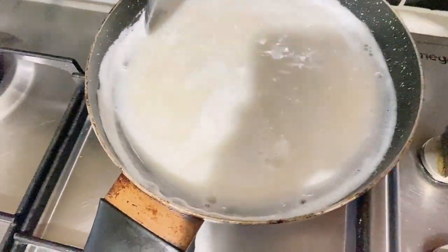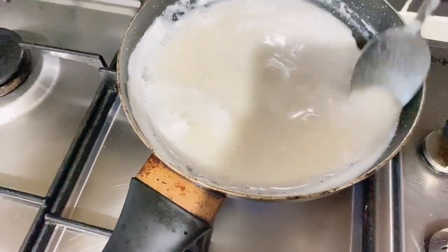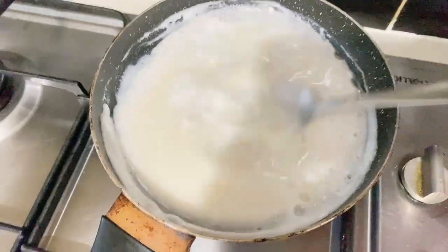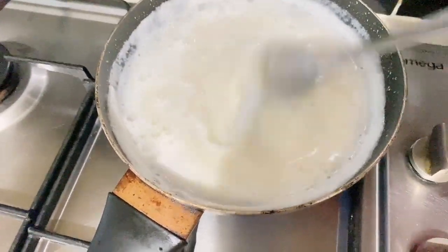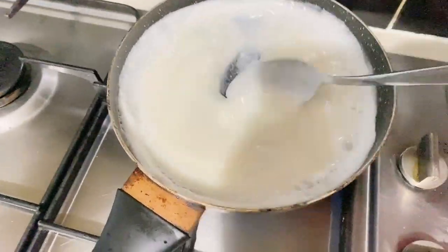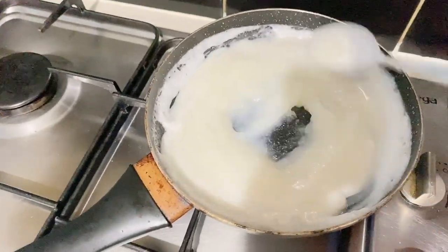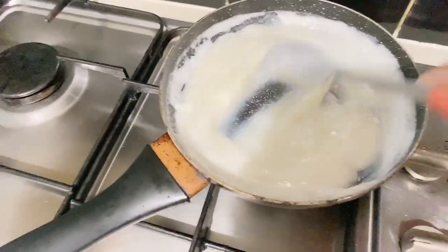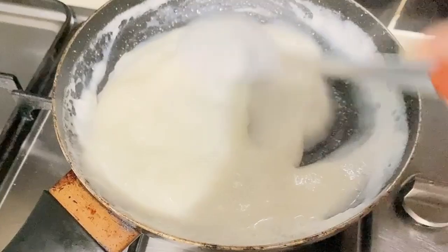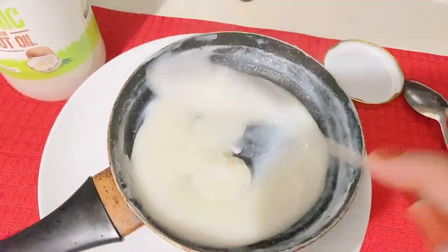I have fast-forwarded the clip so you can see clearly. This cream is very good in summer and winter — whenever you want to use it as a pack, it gives an amazing result. Try it one time and share your feedback. Here you have a good cream — look at the color. Now we will add other things.